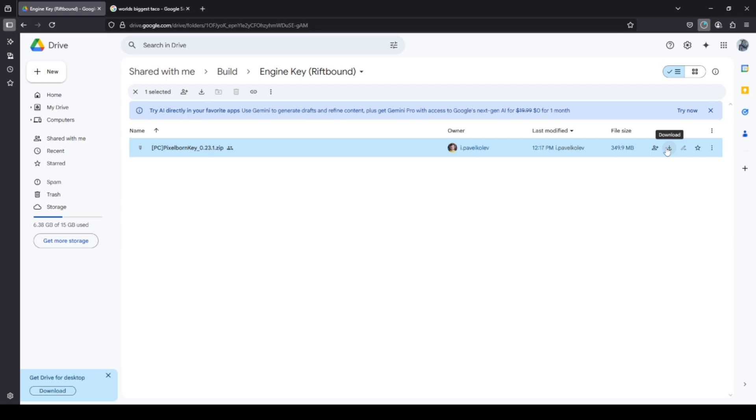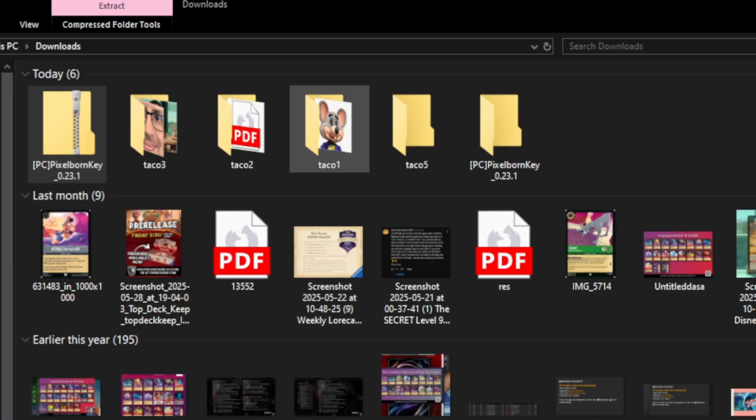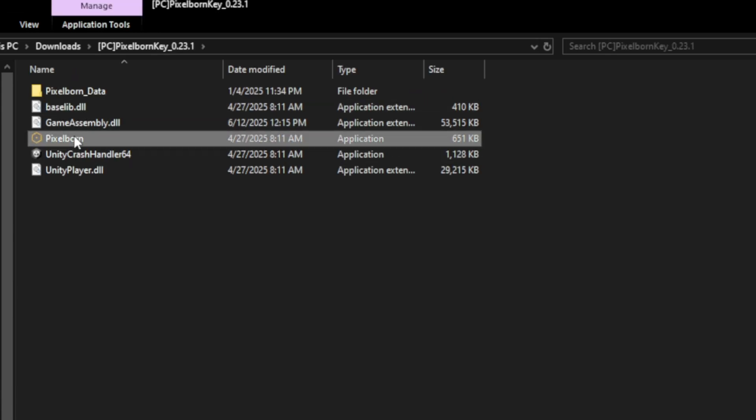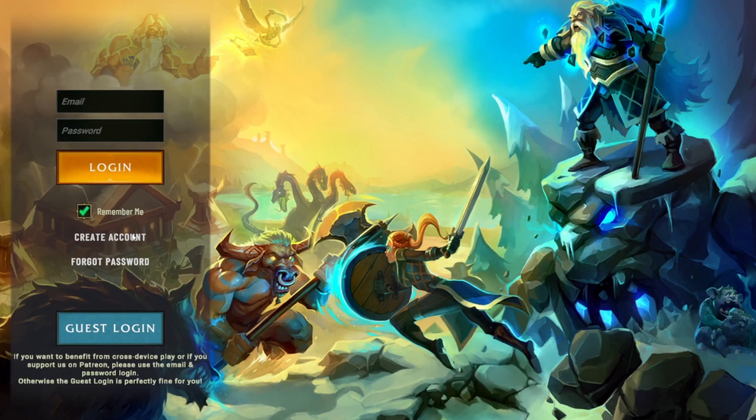Go ahead and click on that and then hit download. Find the downloaded file and use an extractor like 7-zip to extract it all, and once you do that you can click in here and here's the client right here — Pixelborn. Click that to boot it up and be brought to the login page.